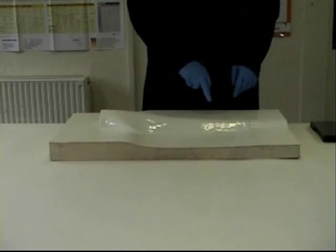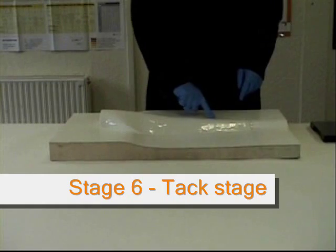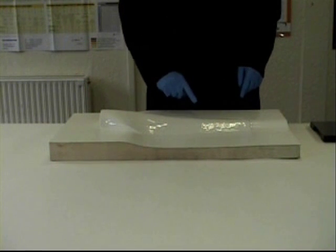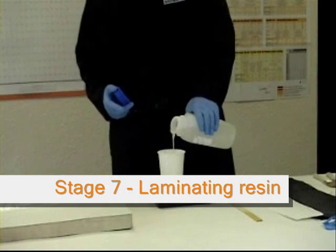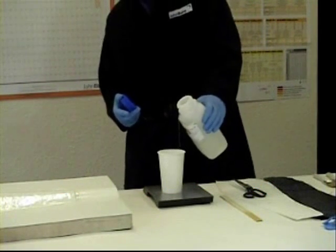You can now leave the gel coat to go off for about half an hour to three quarters of an hour. To check it's ready for the next stage, you need to use your finger. You should be able to run your finger across the surface of the gel coat without any resin sticking to your glove. It should be tacky enough for you to leave an impression, but not so that the resin comes off on your glove.